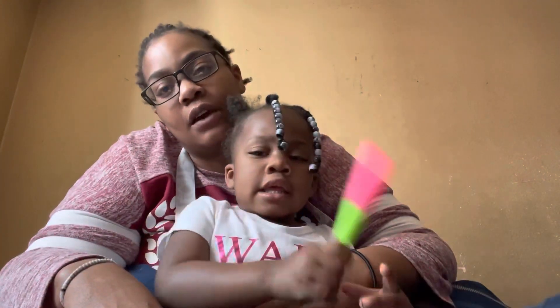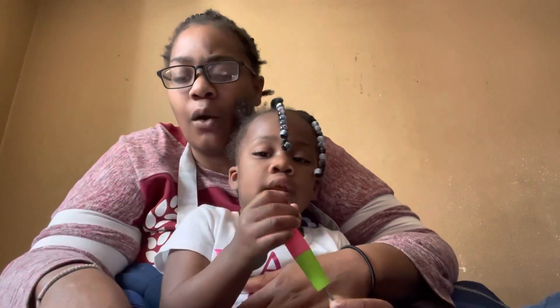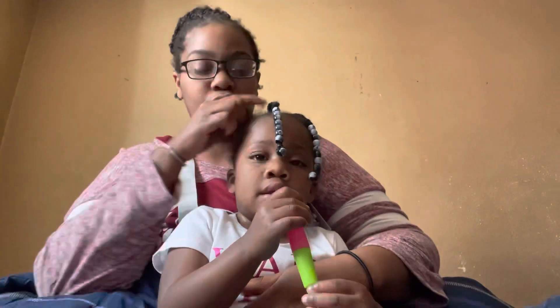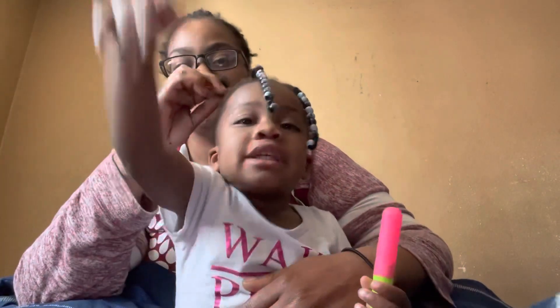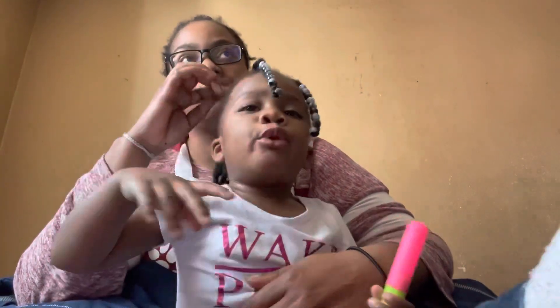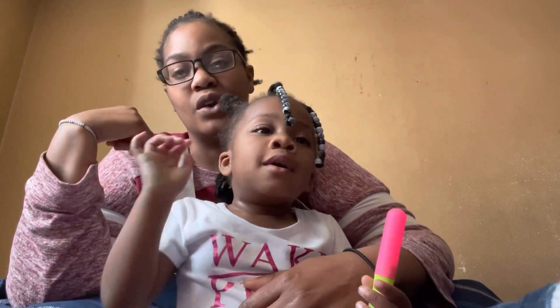It's been a minute since I've done a video with my baby here on YouTube. I was like, why not pick up the camera since I'm about to redo her hair anyway. I'm going to do one braid and show you guys this protective hairstyle that she is going to be using.